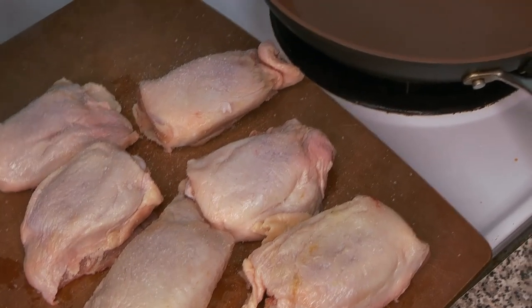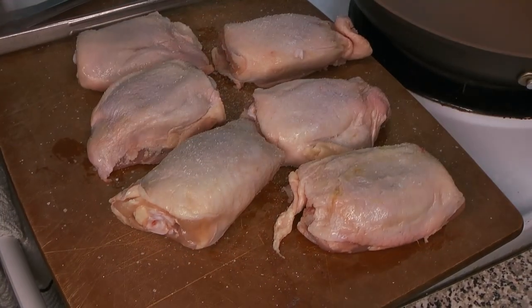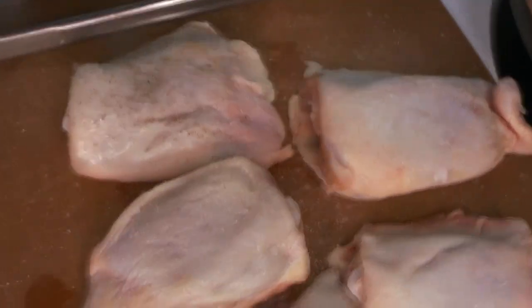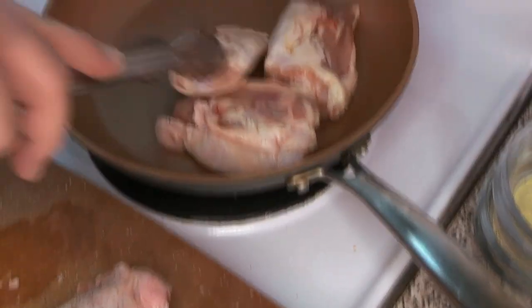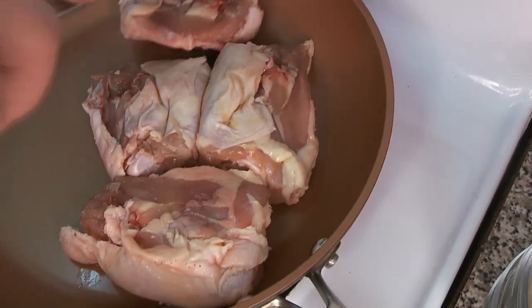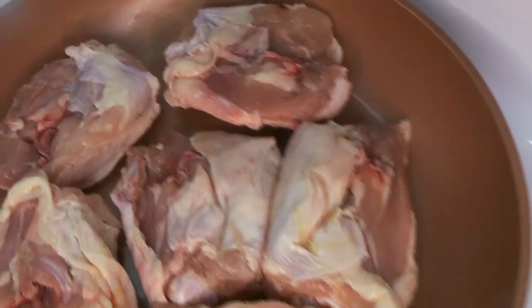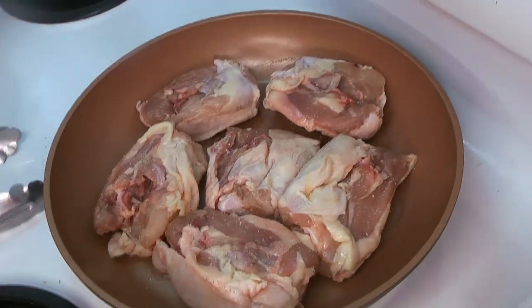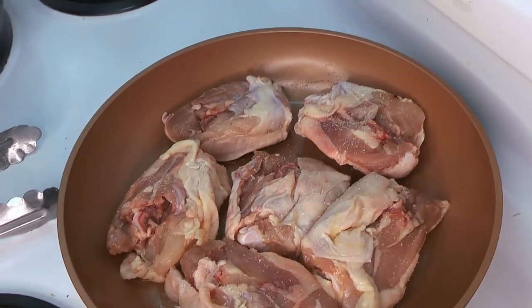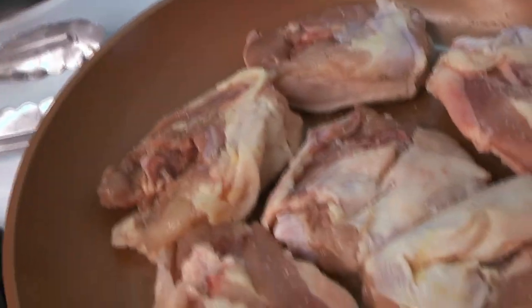Before we get started with stewing, we do want to get a little bit of color on the chicken, because that adds a whole lot of flavor — you get that beautiful Maillard reaction on the outside and that translates into flavor in your stew later. A little bit of salt and pepper on the outside. We're going to start skin side down, get those into a nice hot pan. While the skin side is cooking, we're going to season the other side: a little bit of salt and some fresh cracked black pepper to help that Maillard reaction along.